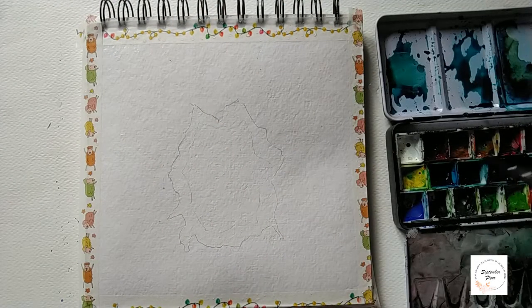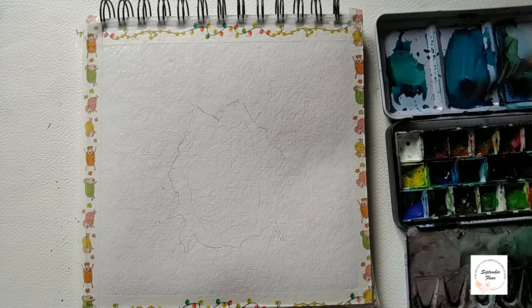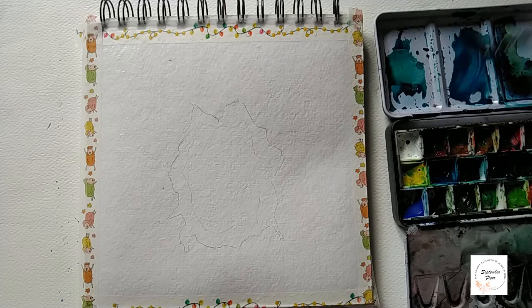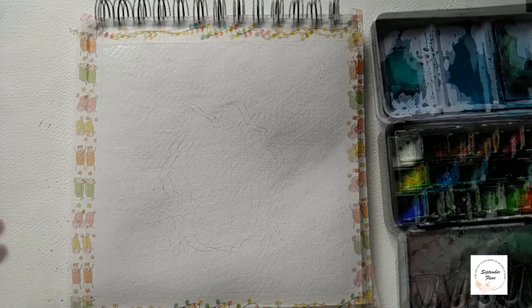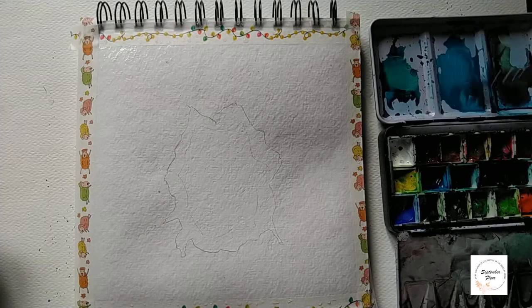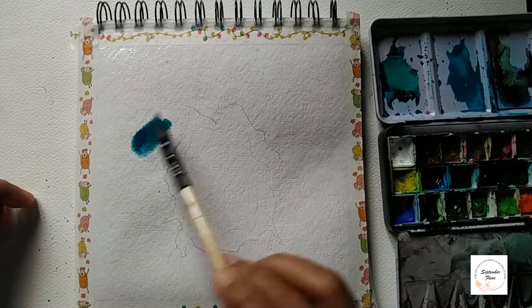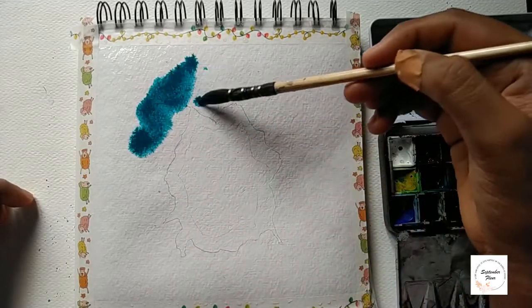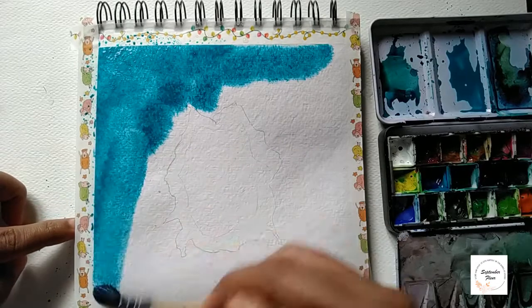Here I am mixing turquoise blue and bright blue plus a little bit of white to create a lighter shade of blue. Let's apply this blue color to the complete region. You can just add turquoise blue by itself if you prefer.